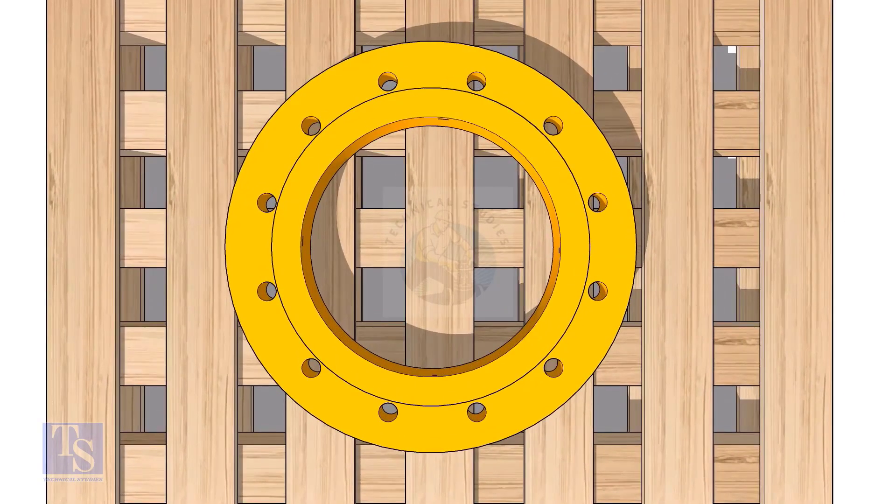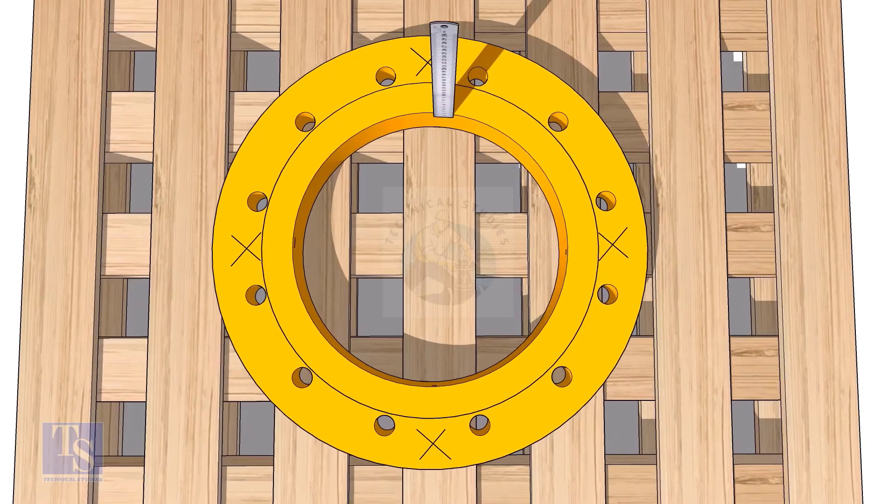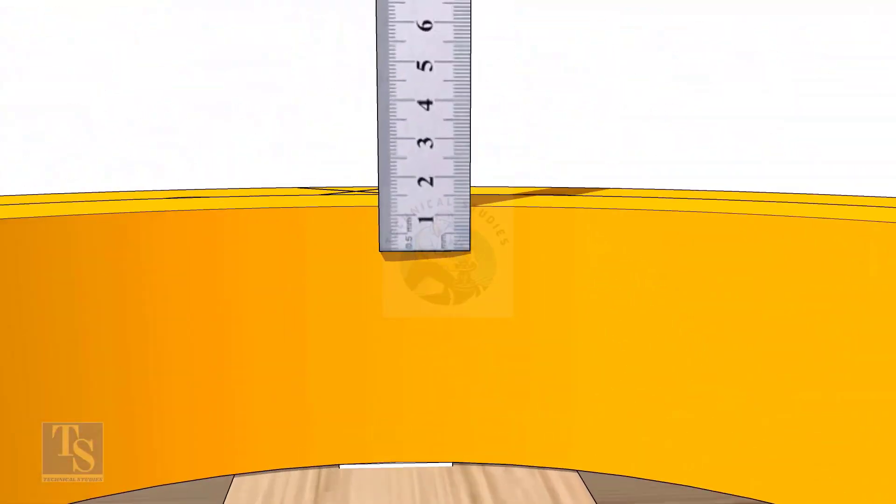Mark the center of the flange as shown. Check the wall thickness of the pipe and mark the wall thickness of the pipe on the flange at four locations, roughly 90 degrees apart.